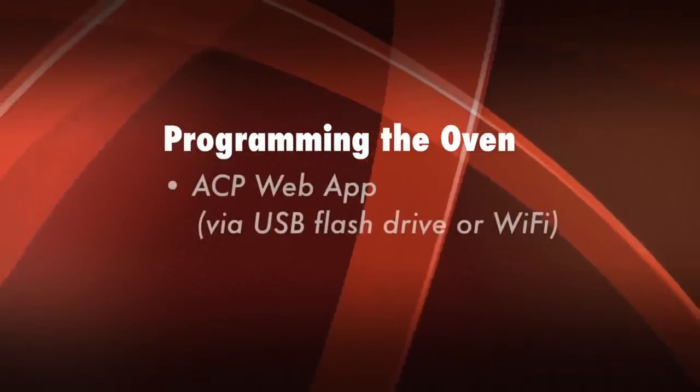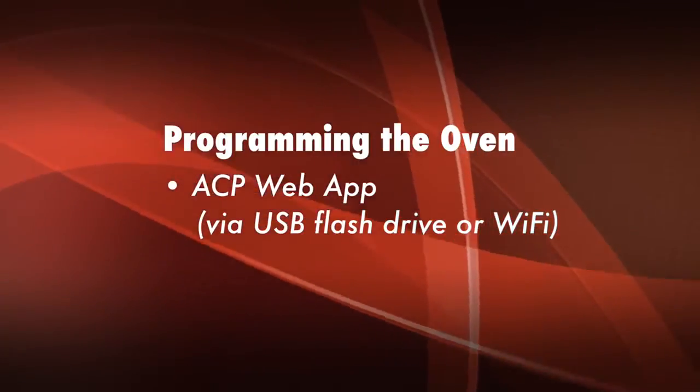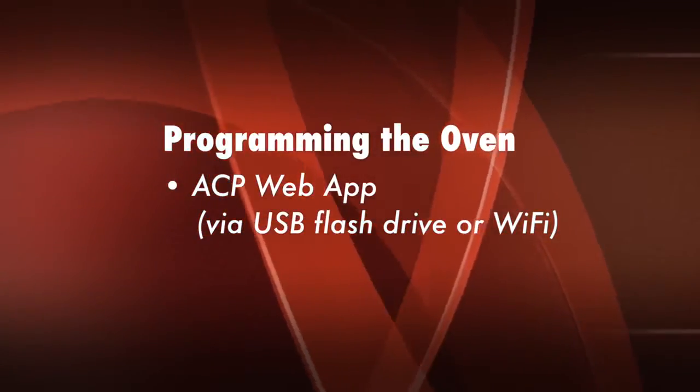Hi, I'm Steven Stauer. I'm Vice President of U.S. Sales here at ACP. ACP is a manufacturer of Amana Commercial and Menumaster Commercial high-speed microwave ovens. We have a couple of options to program the oven. The new ACP web app allows you to transfer the information via USB flash drive or Wi-Fi.